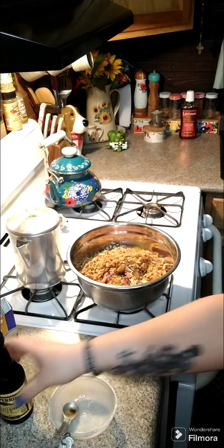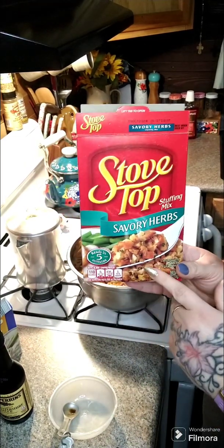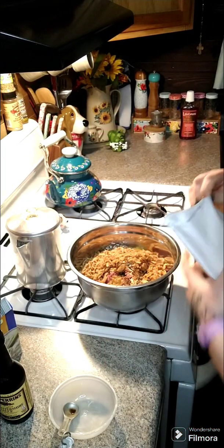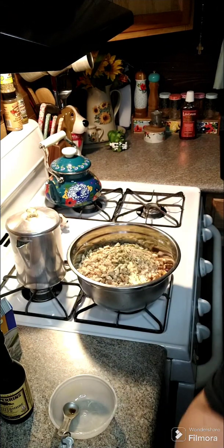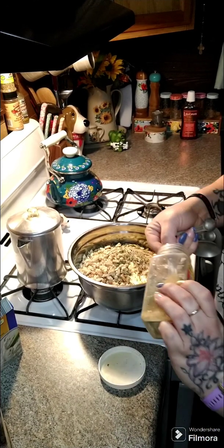The next thing you're going to need is either a sleeve of crackers or a box of stovetop stuffing. I'm going to use a savory herb — use whatever flavor you like. And I'm going to put that in there. Add in one teaspoon of garlic powder.